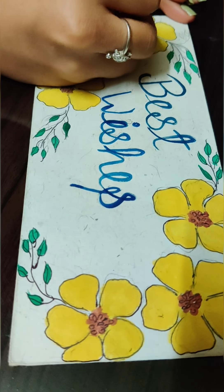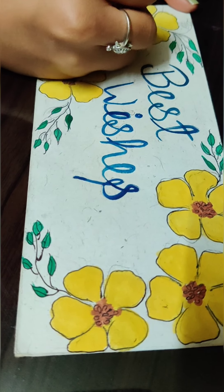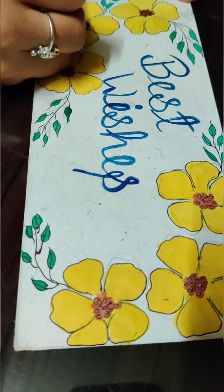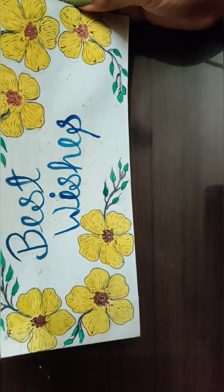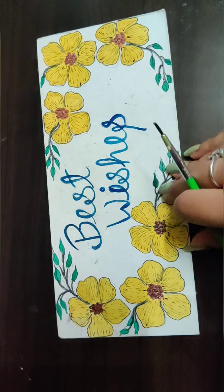Now highlighting my flower a little bit using the same black dot pen. This is my envelope from the front, and when I flip it over I think it looks a little bit empty.